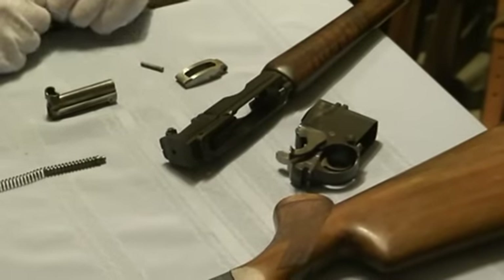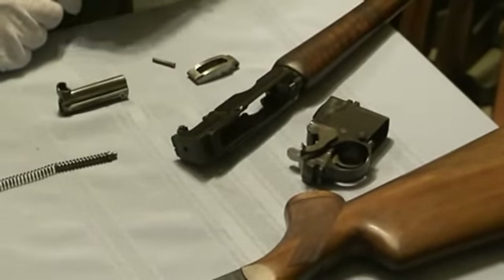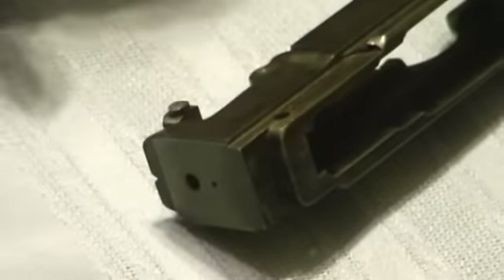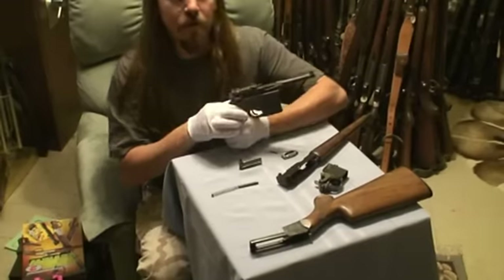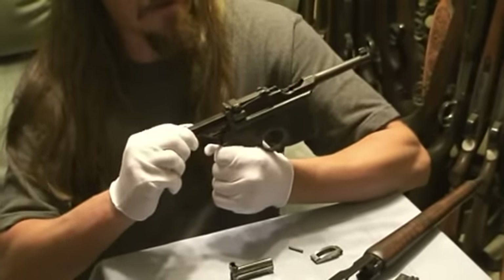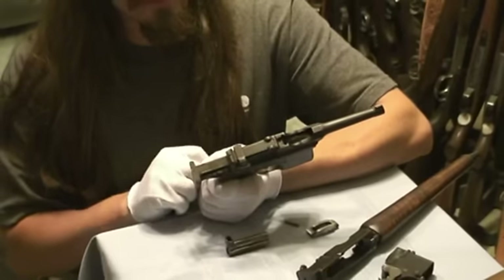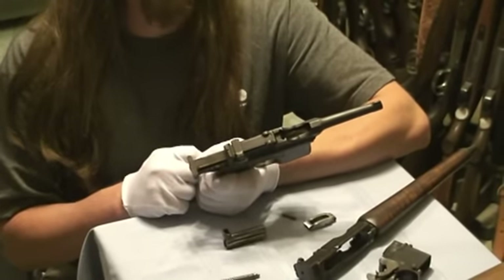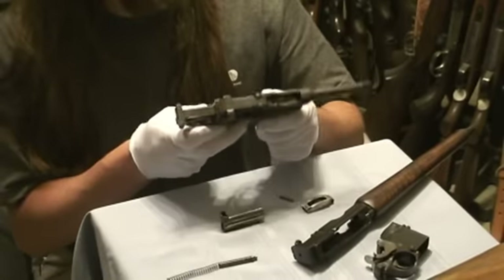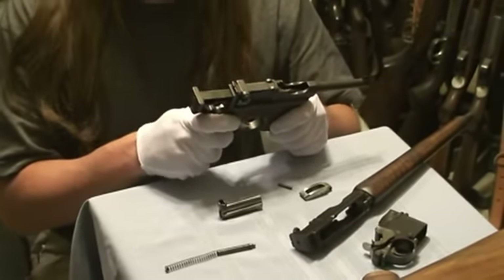One element that the Mannlicher has that was a bit unusual for its time was that everything is contained within the receiver of the gun. You can see the back end here is entirely closed off and the bolt travels entirely within the receiver. If you compare that to something like a Broom Handle Mauser, you can see how far back the bolt cycles every time you fire. With a system like that, there's always a slim potential that if something breaks, the bolt goes shooting back through your forehead. And even if not, it's a good entry point for dirt and debris, and just generally not very elegant engineering.